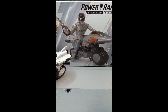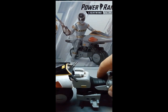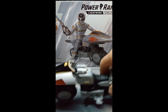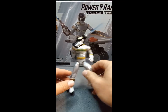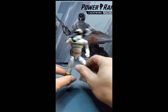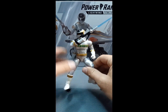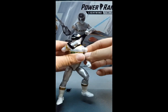Okay guys, so I did manage to get the handlebars on. This is going to be an update to what I already had filmed. One thing I did want to share that I noticed on this figure versus all the other Lightning Collection figures I have: the joints on this one are super loose.